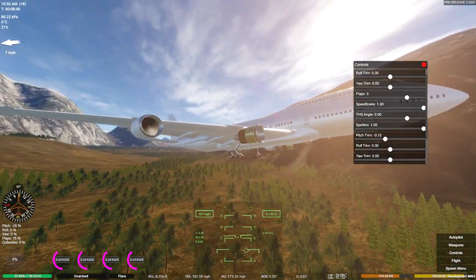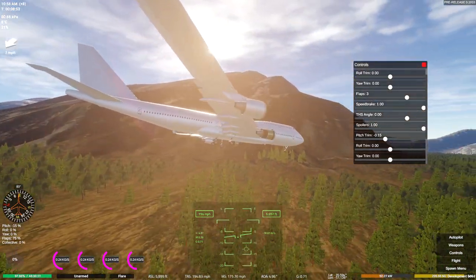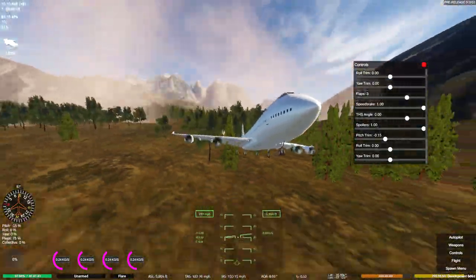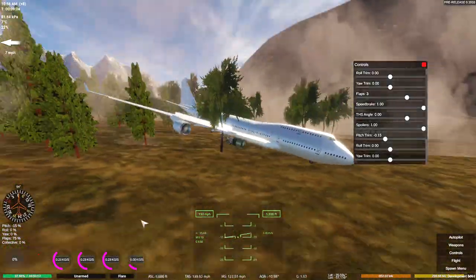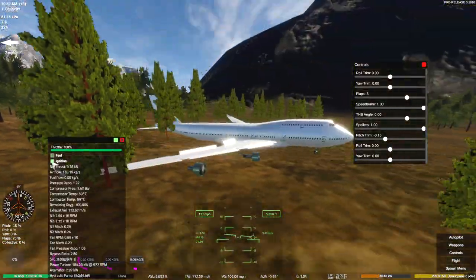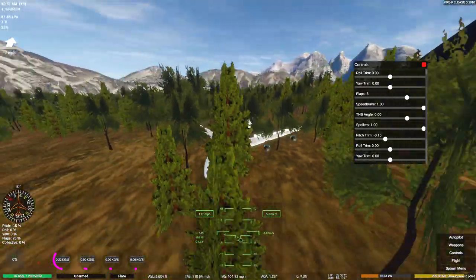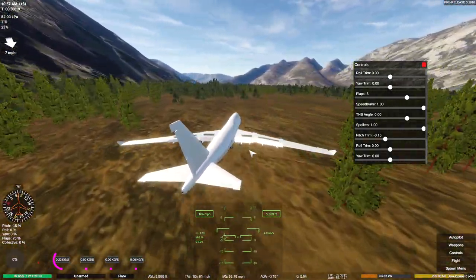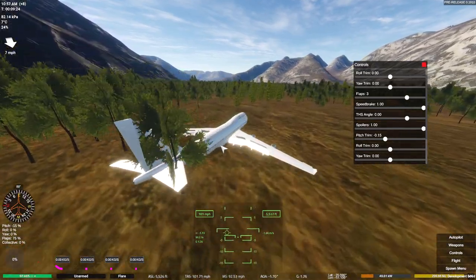Oh, we've lost our engine cowlings. We're going down. Mayday, mayday — going down in the trees. Yeah, this wasn't a very good flight at all for me, but we tried our best. I should have turned off the engines. Perfect landing! Would you look at that? So it turns out I'm not qualified for this. I should have tried to land it on a runway and at the right speed. But never mind — I can do it in Microsoft Flight Sim, I just can't do it in this.